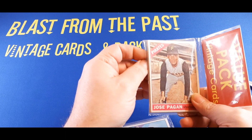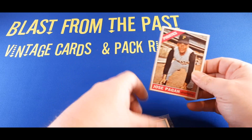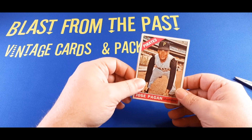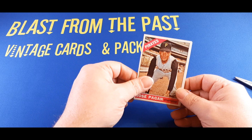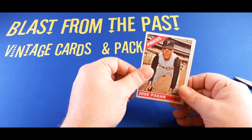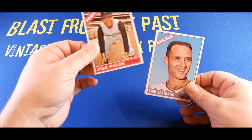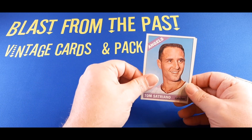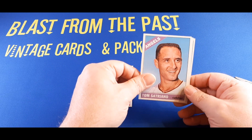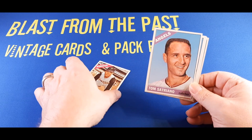I've cut open this first panel. These are not in additional cellophane, so let's see. These are in pretty nice condition, I will say, for '66s. Jose Pagan leads us off on the front, as you saw on the front of the card. Behind Jose Pagan we have Tom Satriano with the Angels. Really nice condition on these cards.